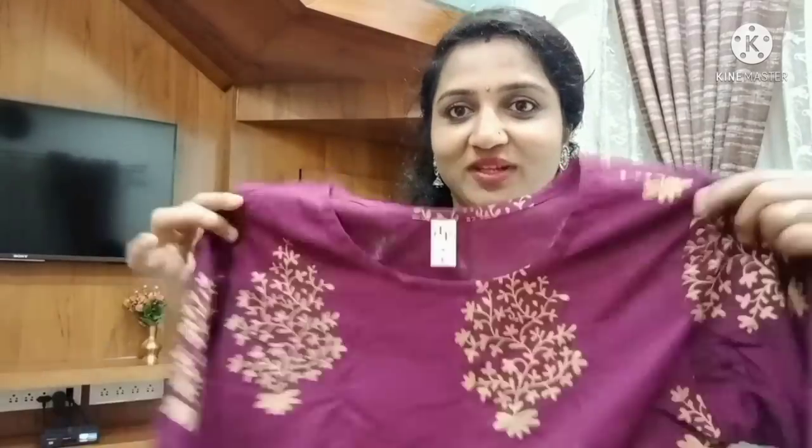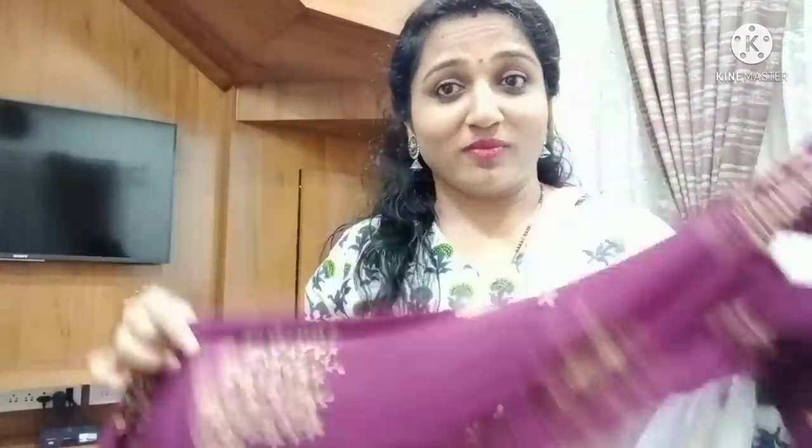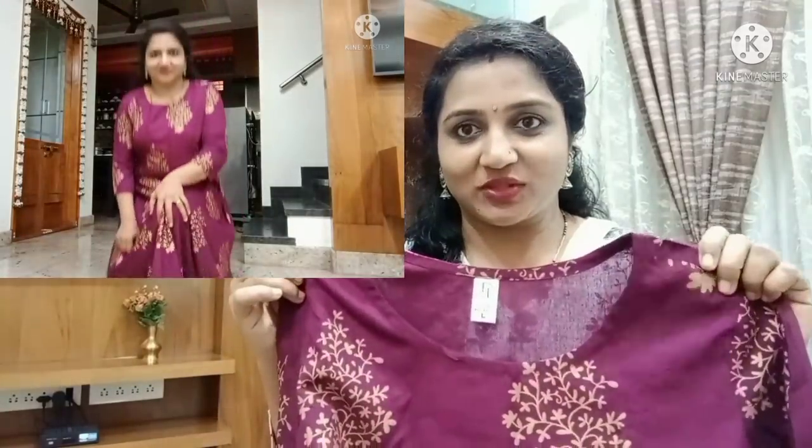I am considering a Rayon Anarkali — this is also an Anarkali style. I will use the same color to match the other color. I am very comfortable with this and I will share it with you. This price is Rs.358.